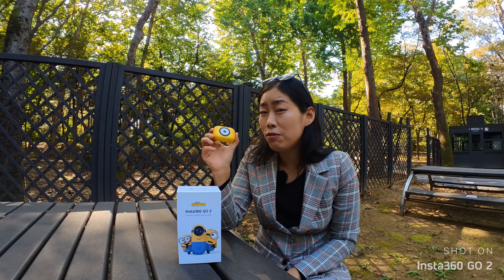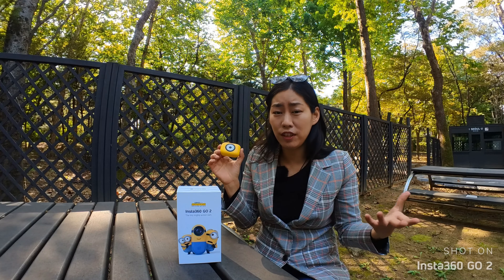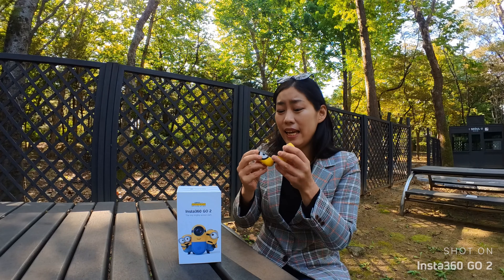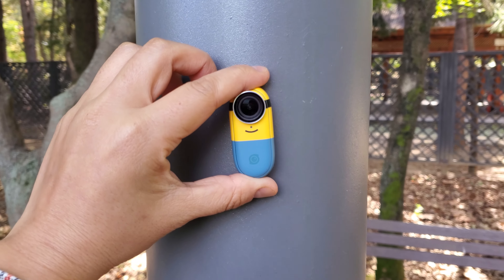Today I want to talk about three reasons why I think Insta360 GO 2 might be one of the best gadget gifts to give for holiday seasons. I've already talked about the first reason: it is just super cute, super adorable. Nobody can say no to this.